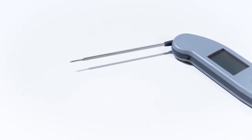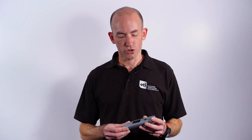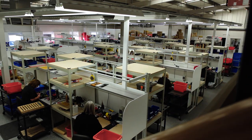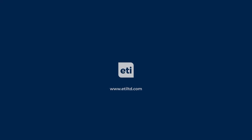In conclusion, the Thermapen OneBlue is perfect for multiple applications due to its customisable dot matrix display, Bluetooth connectivity so no more paper log books, utilising the software developer kit, and of course as it's made by ETI it's made in the UK. For more information please visit ETIltd.com.